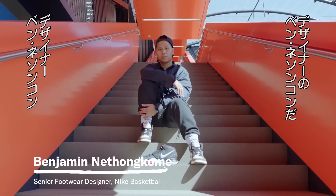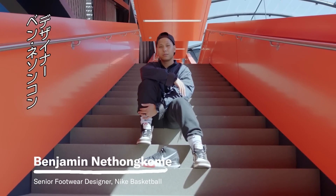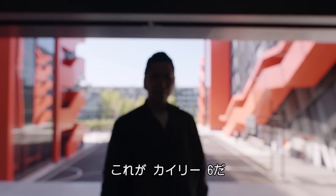I'm Ben Natankum, Nike Basketball Senior Footwear Designer, and this is the Kyrie Six.